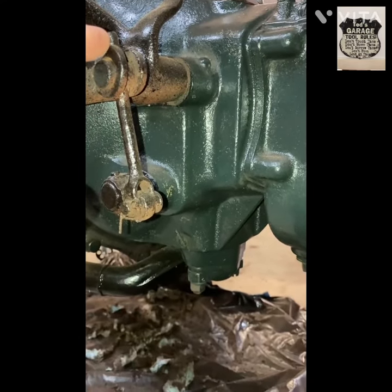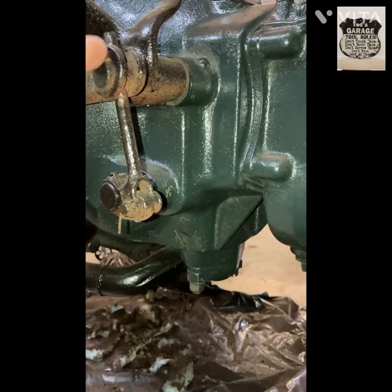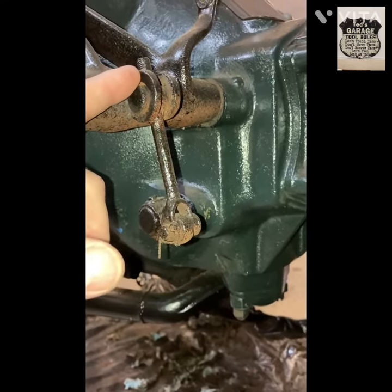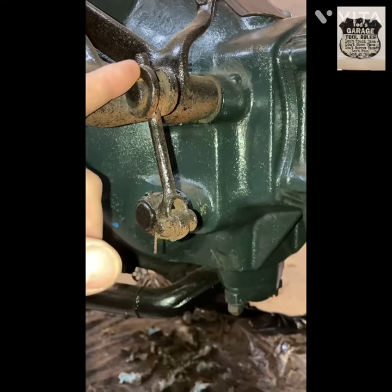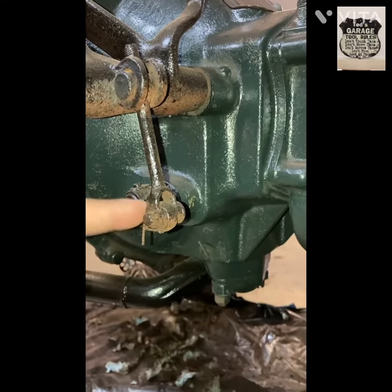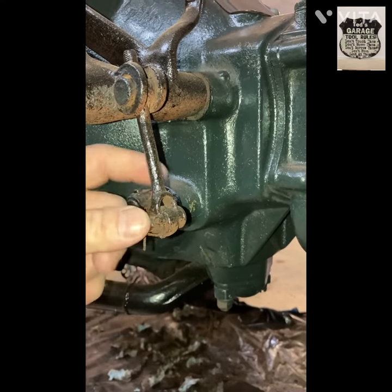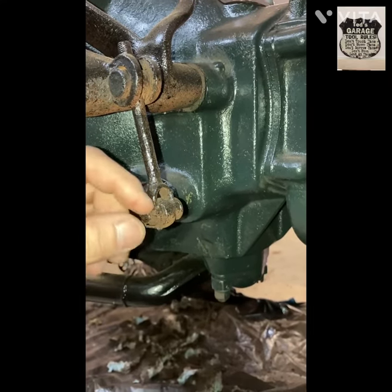You may have to squirt some penetrating oil up here if it's really rusty and seized. I just painted this one so it's got a thick coat of paint and may be stiff, but you can just stick a screwdriver in here and turn, turn, turn. Then put the pin back in and don't forget your cotter pin.